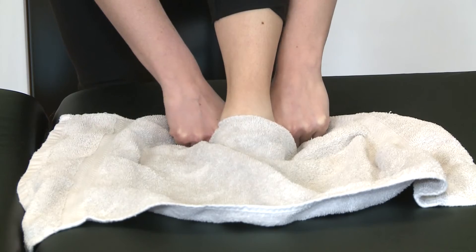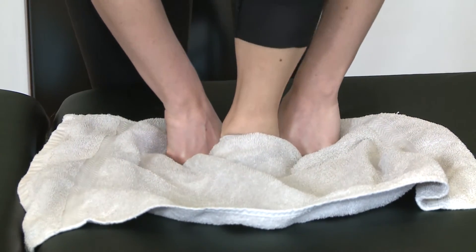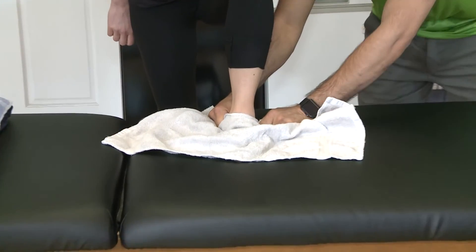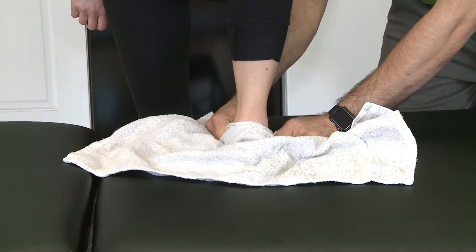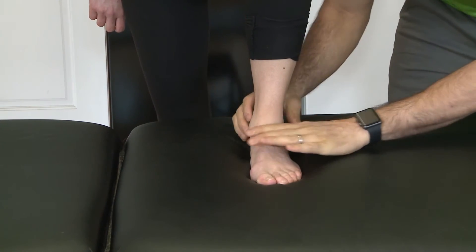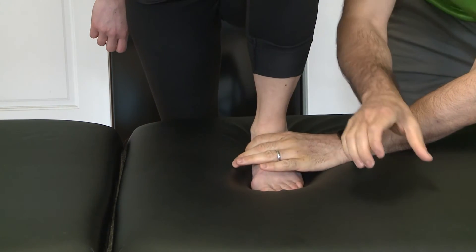The big mistake people make when doing this is that they take the whole towel and just hold it here and go like this, and it's not specific enough to actually get what we're trying to do — which is to make that talus bone, which is under here, kind of stay still when the whole ankle moves up and over it like that.